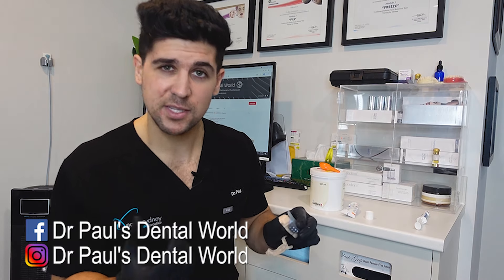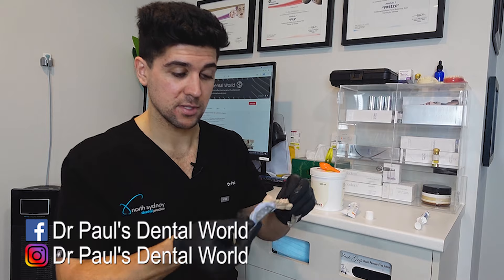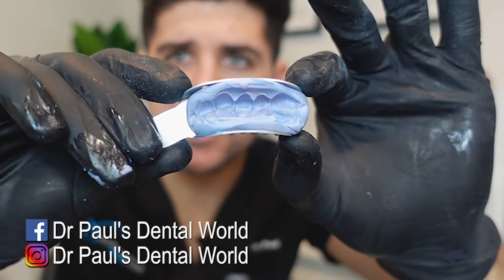Now I'll always test by putting some finger pressure on just to see how firm it is. Sometimes I'll put my nail in to see if it actually digs in or not. If it doesn't, it's ready to come off. So then we'll take it off. This is how that's looking — captures the detail really, really well.